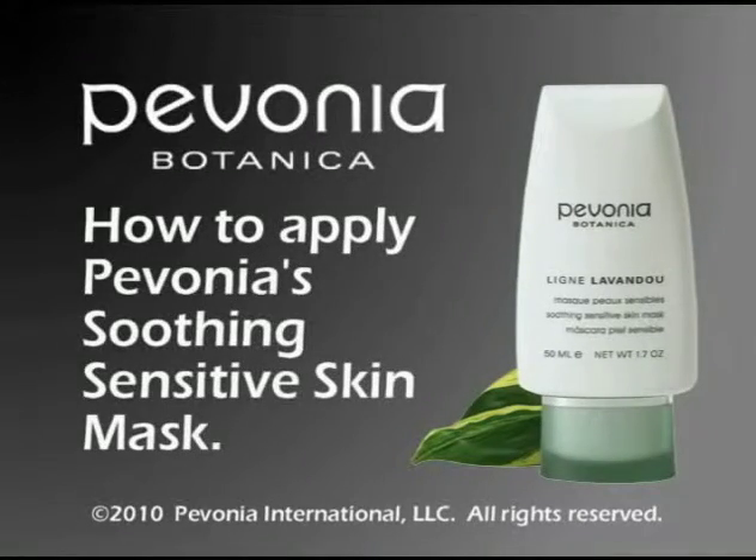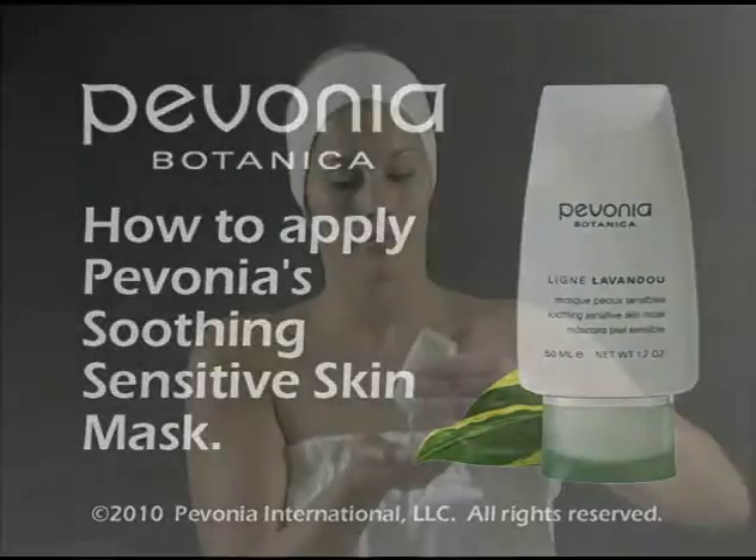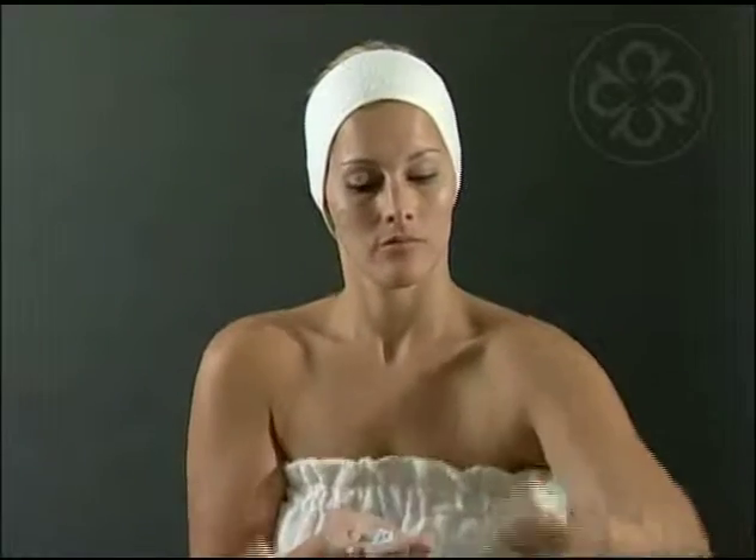How to apply Pavonia's Soothing Sensitive Skin Mask. Take a small quantity of this mask in the palm of your hand. Apply on the eye contour a half inch away from eyes.